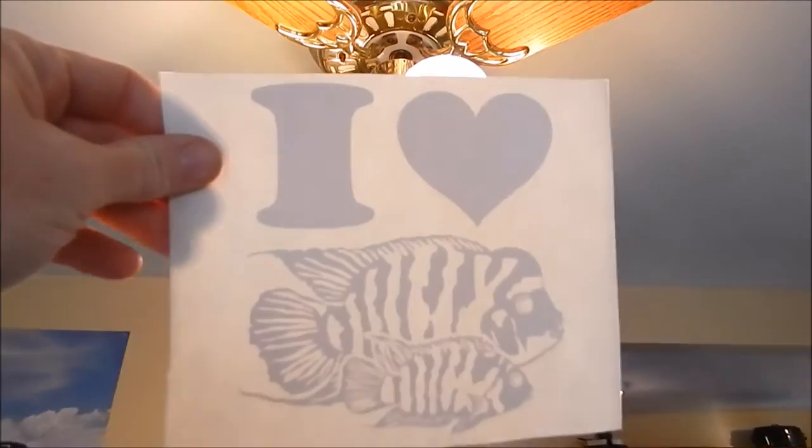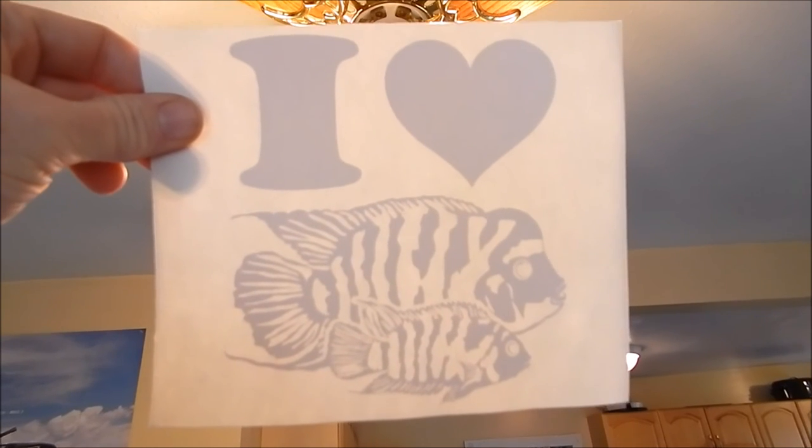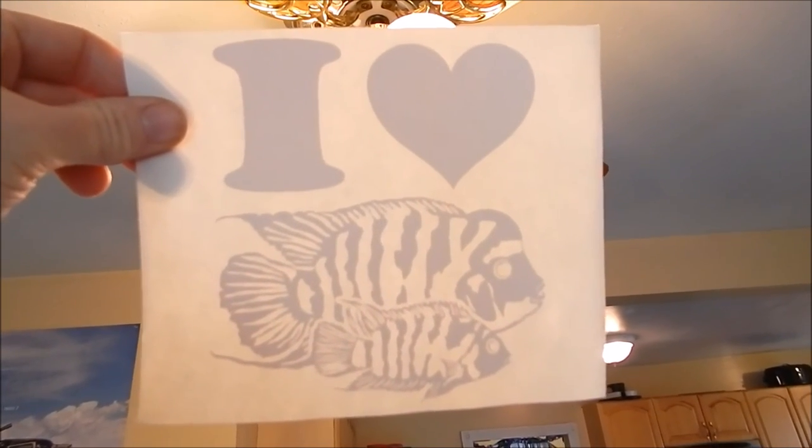But yep, there it is. All right guys, that's the review. I figured you guys would want to know if you want some nice fish decals for your car. Thanks for watching — have a good one out there.